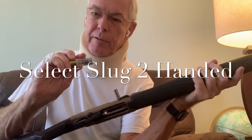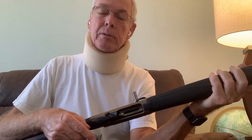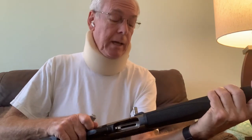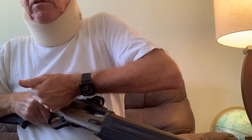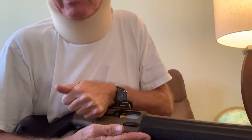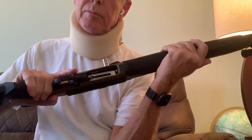Let's talk about a situation with a select slug loaded in there, which does pose a bit of a different situation. This dummy shell is going to represent a slug. I've decided to engage with the 50-yard target, so I'm going to do a select slug load the way I've seen it done by other people. It requires two hands. You eject the first round, hold back the bolt with one hand, then slip your slug in there and let it fly home.